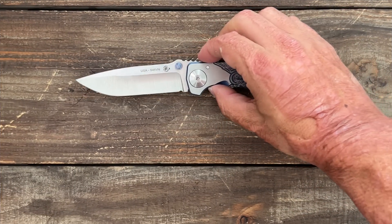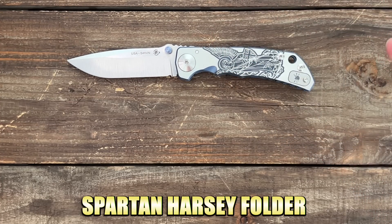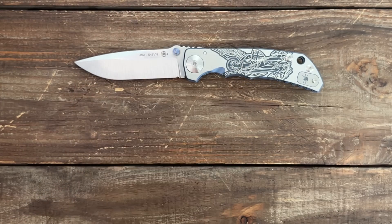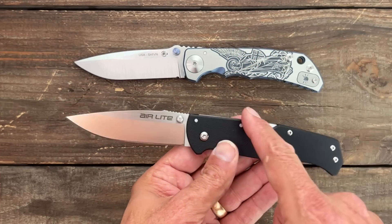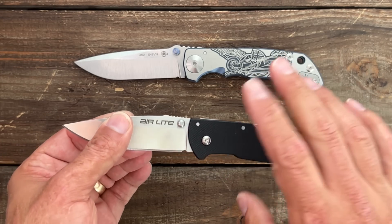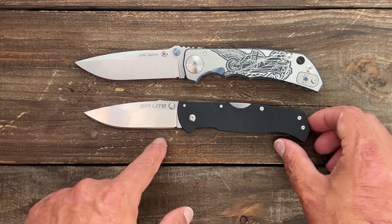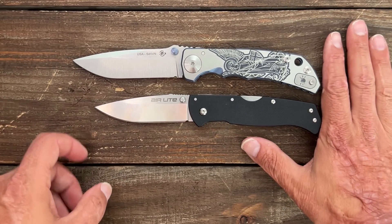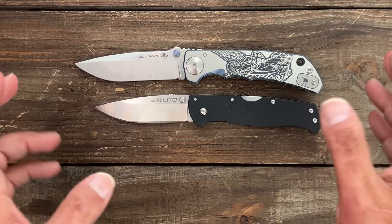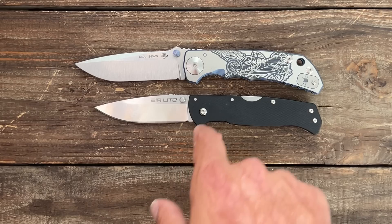Next up we have the Spartan Harsey full-size. These are extremely heavy-duty, hard-use knives. I thought a good budget option would be the Cold Steel Air Lite, because it has the Tri-Ad lock. I think up-and-down strength the Air Lite would have the Harsey beat. They have a similar sweep in the blade. Of course, the full-size Harsey is a monster — I think it's got a four-inch blade and is nine inches overall — so you're not gonna get that same size in the Air Lite, but in the toughness category you'll get it there. Blade steel in the Air Lite is AUS-10A and Cold Steel does an excellent job with it.